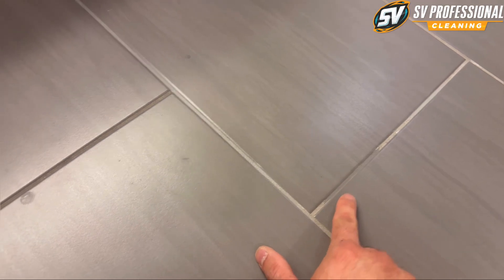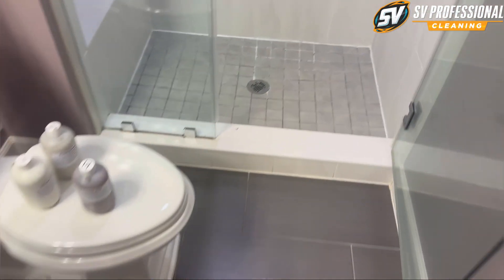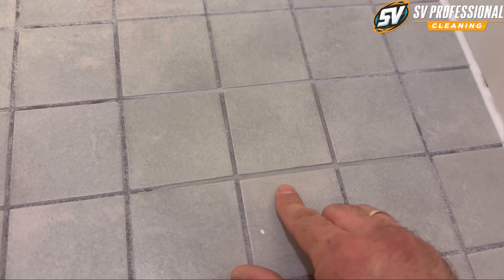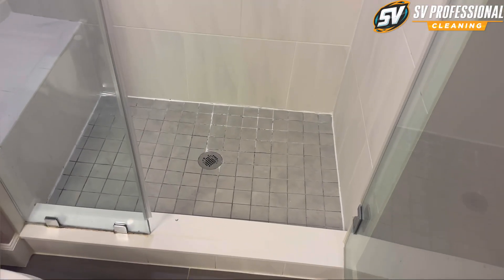They already chose colors — I did some samples. This is the sample of a darker gray, and this is a sample of a lighter gray. They chose this dark gray to match the floor and match the tiles. I'm pretty sure it will look amazing. I have to clean it first. We'll also be doing this floor with this color seal. I gave them this option and this option — this looks pretty good as well. It's island grout cleaning and color seal.